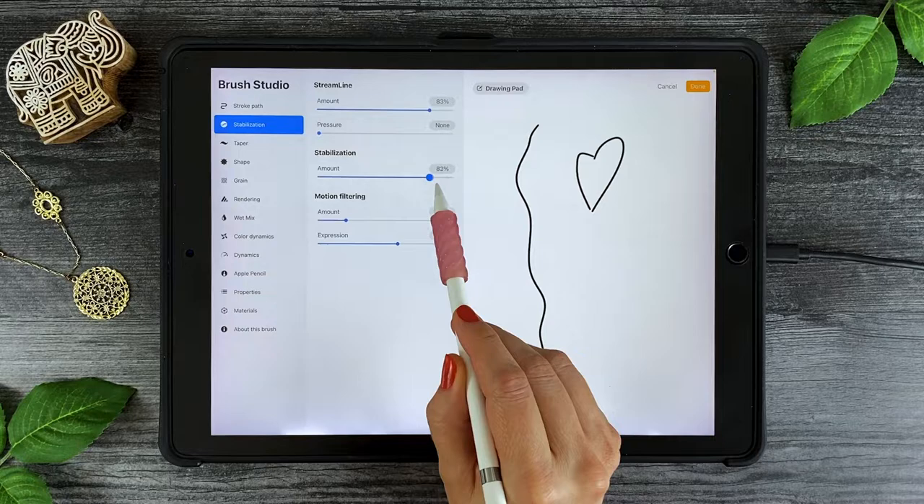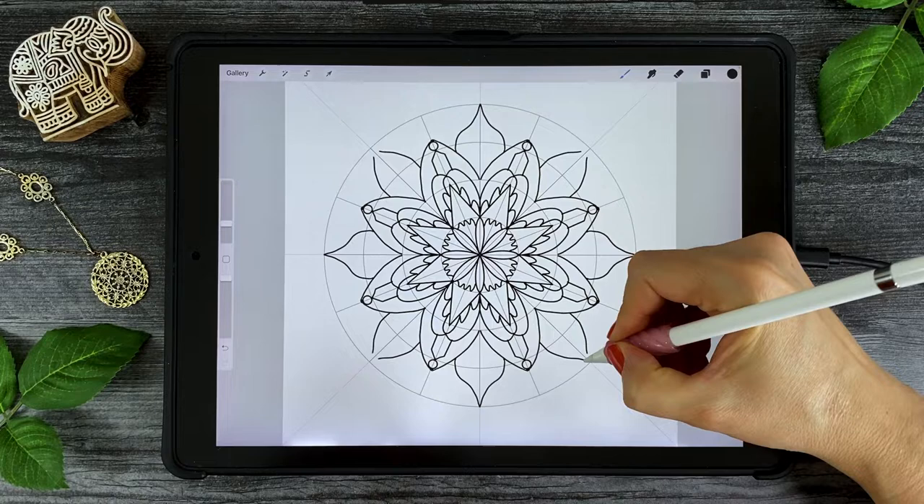We'll complete a mark making worksheet together, created from my favorite mandala shapes. We'll discuss Procreate's latest brush stabilization features, which are perfect for getting a smooth line in your work. I'll show you how to import a special custom mandala color palette, along with three mandala frameworks that I've made just for you. I'll take you step by step through the mandala creation process.